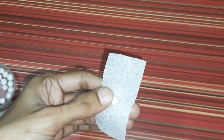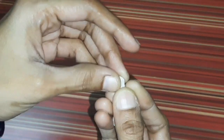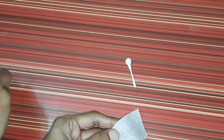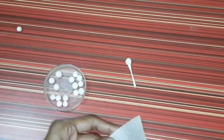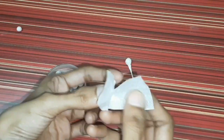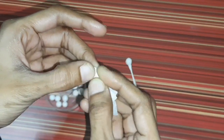Put the thermocol ball in the white paper and place the thermocol ball on top of the paper. Set the solid cover and cut the pieces from the sides. We put a white thermocol ball — put a ball into the left hand, right hand, put a big ball.